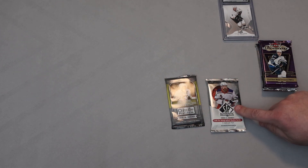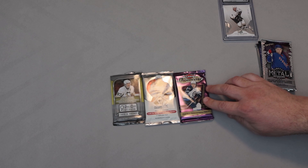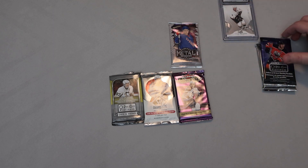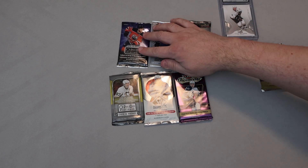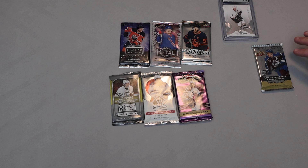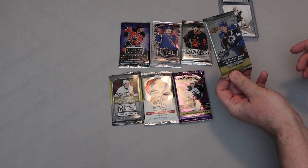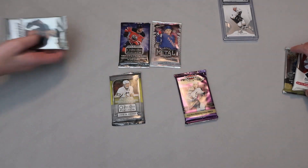It's not the patch autograph we got last time, but I can't be greedy. I've seen some people pull really nice cards — they can't give everyone a hundred-dollar card. So we have 2015-16 OPC Platinum, SP Authentic 2021 — which I've really been looking forward to — Flair Showcase 2016-17, Metal Universe 2021, OPC Platinum 2019-20, 2023 Series One OPC Platinum, and Artifacts 2021. We're going to start with SP Authentic and Artifacts last.